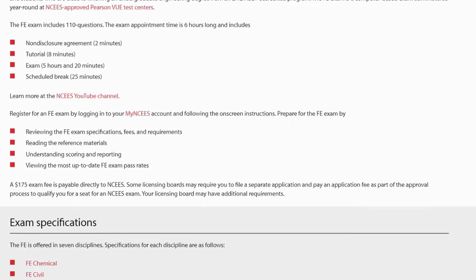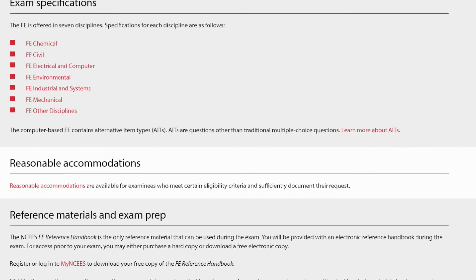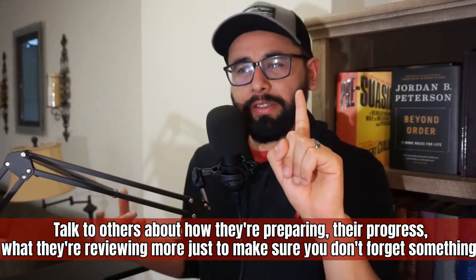Another tool and idea: make sure that you use the handbook they give you on the ncees.org website. Also, make sure you compare how your preparation is going with your peers or maybe an online community — just gauge where people are and how they're practicing so you can get other ideas from them.